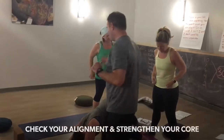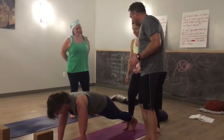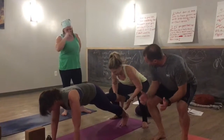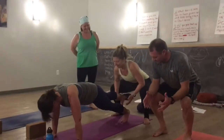Stephanie comes to a plank position. Jen is going to come a little bit closer to her feet, squat down, and press her elbows into her thighs. We want to make sure that the partner is not going to hurt themselves — press your elbows into your thighs, creating that strength within your body, pressing into your feet.